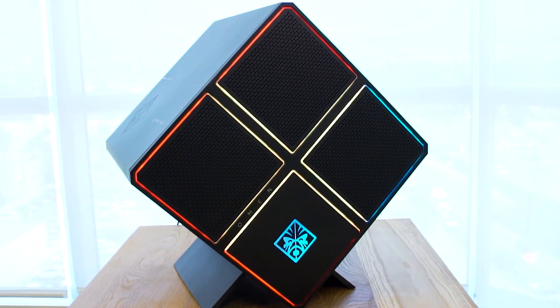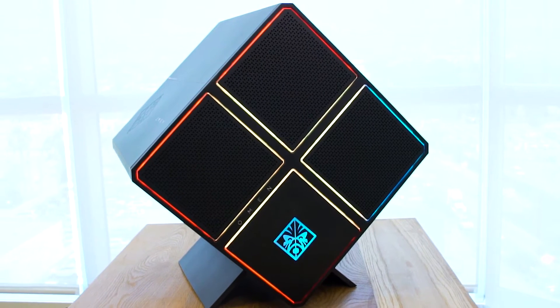We also sell the Omen X chassis, totally bare bones, nothing inside, so you can build your own Omen X from the ground up. Today we are upgrading the GPU.